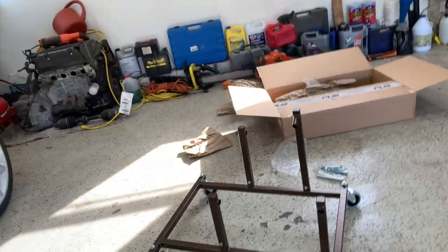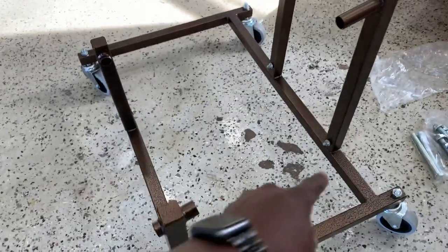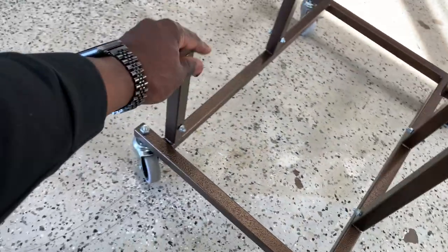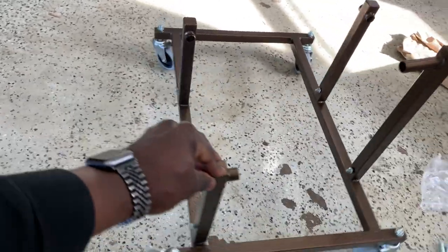All right, so going by photos — what I realized is the holes that are in each leg actually line up at all different heights, so you can't mix the legs up, which is pretty smart.